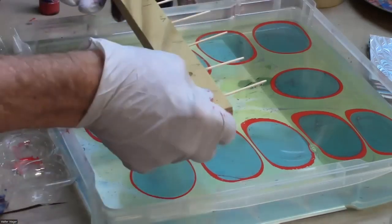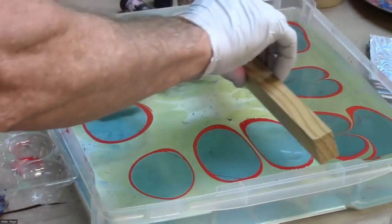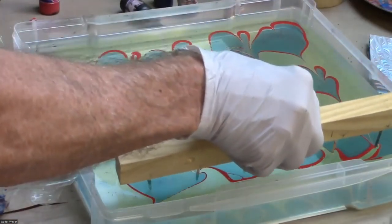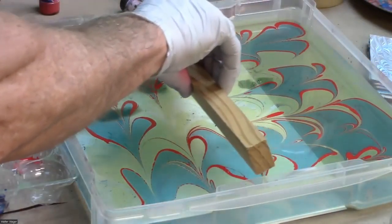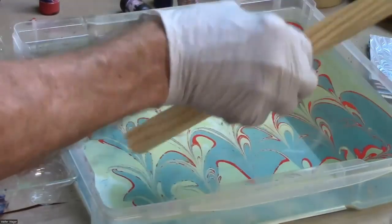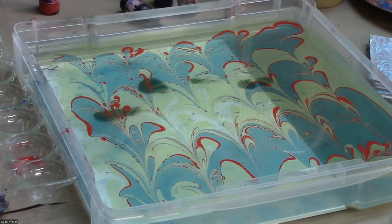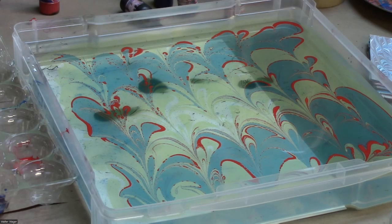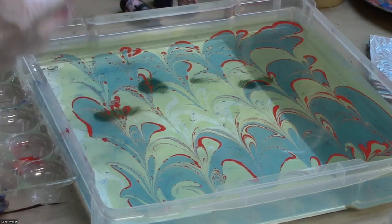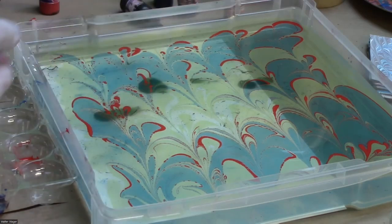This is something called a comb — you run it through the inks and the spacing creates an even design across the whole surface. One of the biggest problems people have is ink sinking to the bottom. The solution is either to add more surfactant or to thin the methyl cellulose. The methyl cellulose can be too thick, which does not help the paint float — I'm not sure exactly why, but it is the answer.